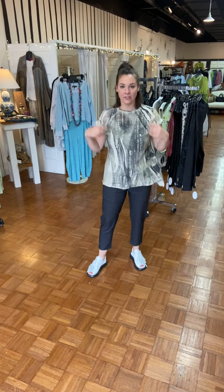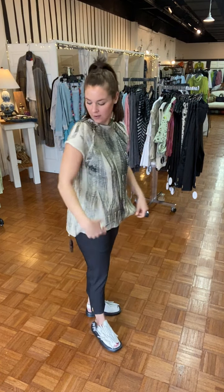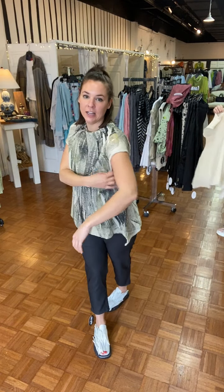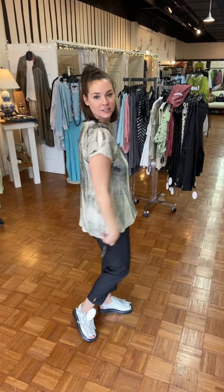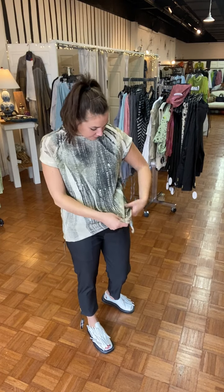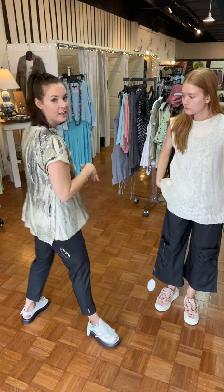Now I've got on this cute tank top — it's got a little cap sleeve but it's a looser cap, because sometimes people don't like where it cuts. It's a raglan sleeve with a nice neckline. I'm in the three — this is rayon and it's got a little bit of this sagey green color in it, I think it's just super cool.